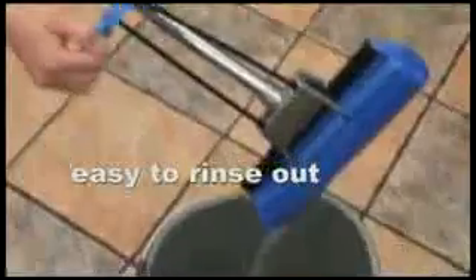Here's how. Simply move it forwards and backwards to clean. To rinse out the mop head, just pull the lever upwards and leave your floor dry by pulling the mop towards you.